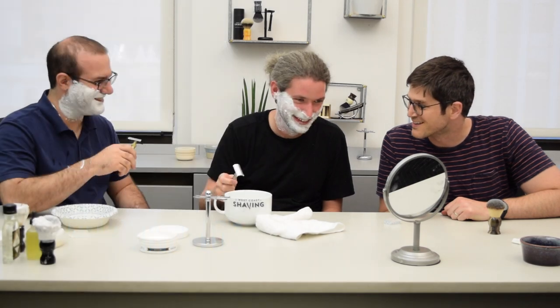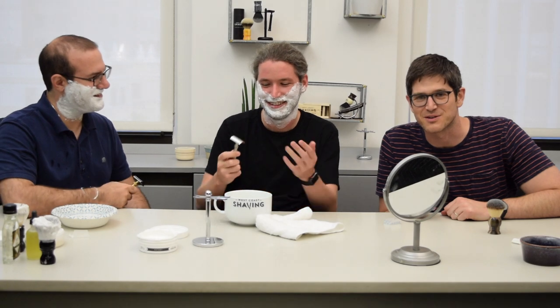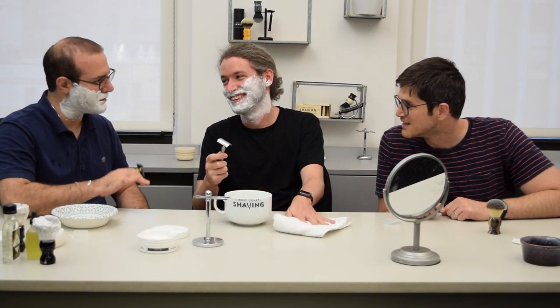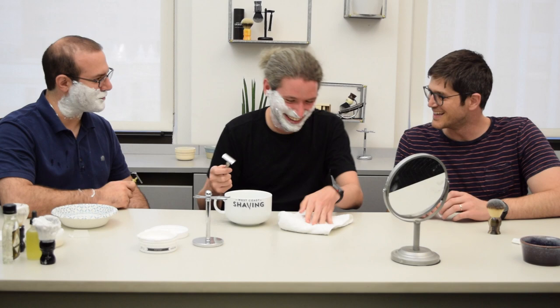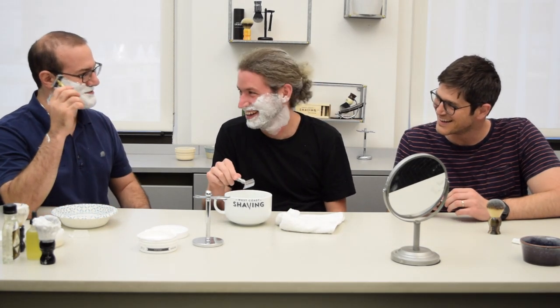This is Aviv and Jared from West Coast Shaving, and today we're here with Matthew. Matthew's about to shave with the razor for the first time in his life. It's actually easier for me if you just refer to him as a number — I don't want to feel bad when something happens to him. We're here with shaver number 1245. Don't ask what happened to 1244.